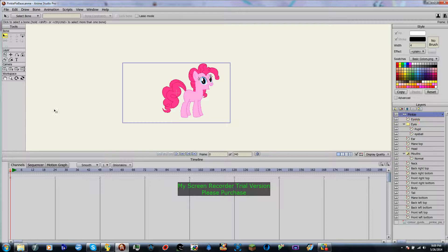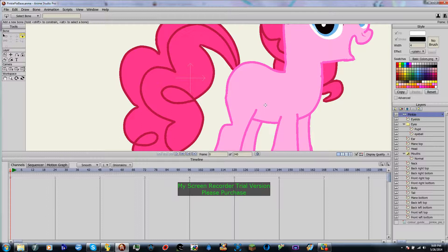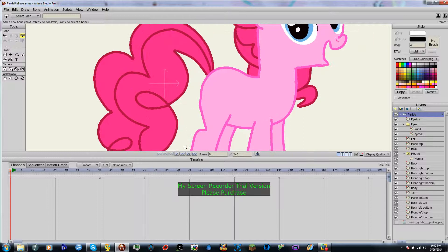Okay, so make sure you select your pinky layer. And then we are going to come over here to this tool — the Add Bone tool. Now, the first thing we are going to do is click on Pinky's body, and now that you have gotten all of that out of your system, we are going to create a tiny, tiny bone facing this way.